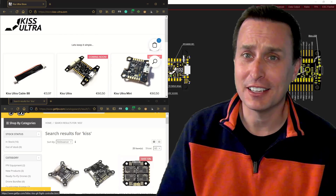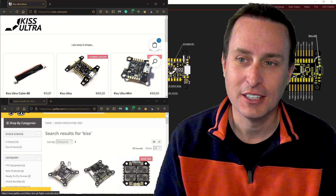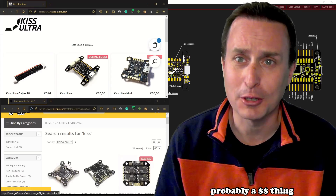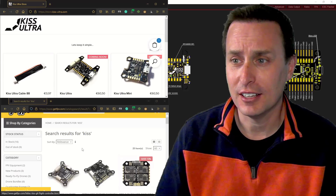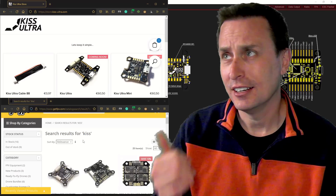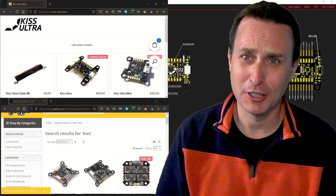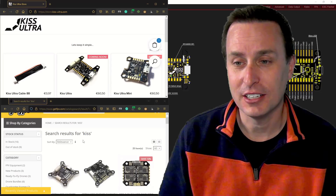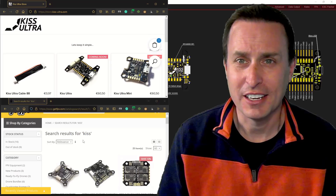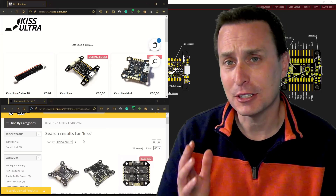Nevertheless, some people love KISS — that's kind of the classic KISS. Alexander Fedorov, who was the developer for KISS, parted ways with FetTech. I guess they weren't interested in making firmware updates, though there have been updates since — like four or five firmware updates adding Crossfire V3, Ghost, ExpressLRS, bug fixes, DJI and HD Zero support. But Alexander wanted to start fresh and make his own flight controller. That is what the KISS Ultra is.